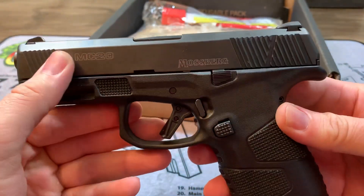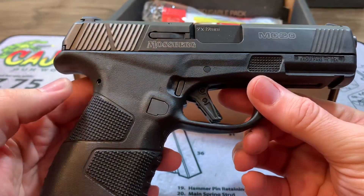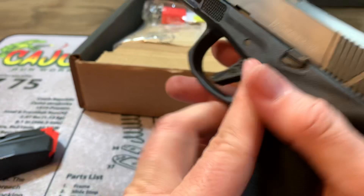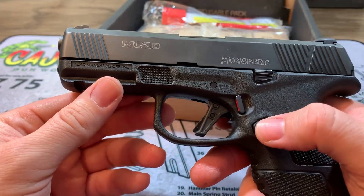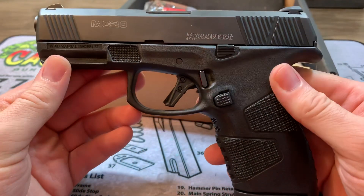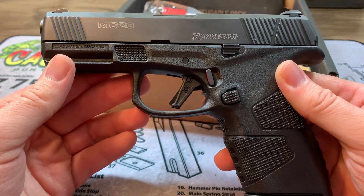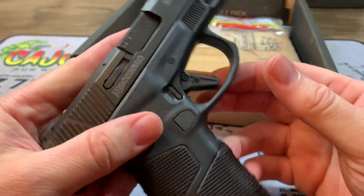It's got that black DLC finish on it. Recoil handles pretty well, similar to the Glock 48, about the same. There are very few accessory options out there for this. I was looking around trying to just get some extra magazines — that was a no-go. They're not available anywhere at the time of this video. Hopefully here soon we'll start seeing more things: more holster options, those mags, some more sights, more of the goodies.